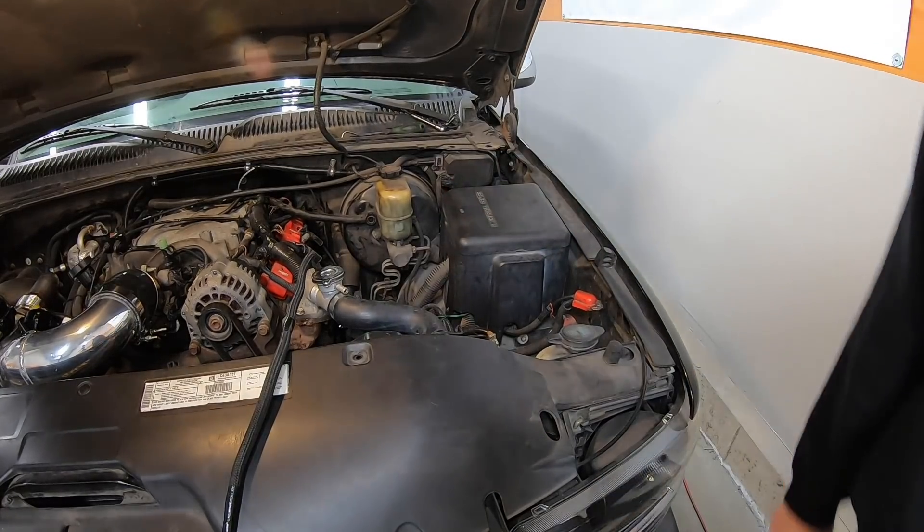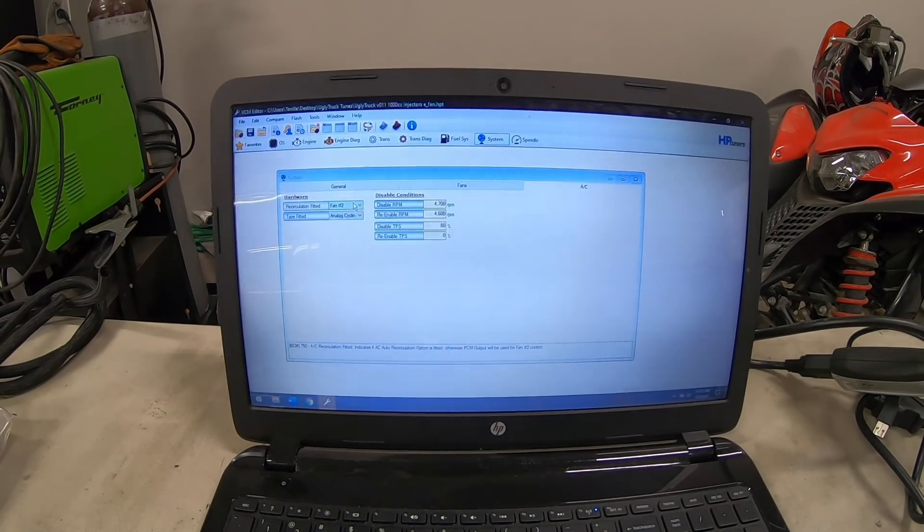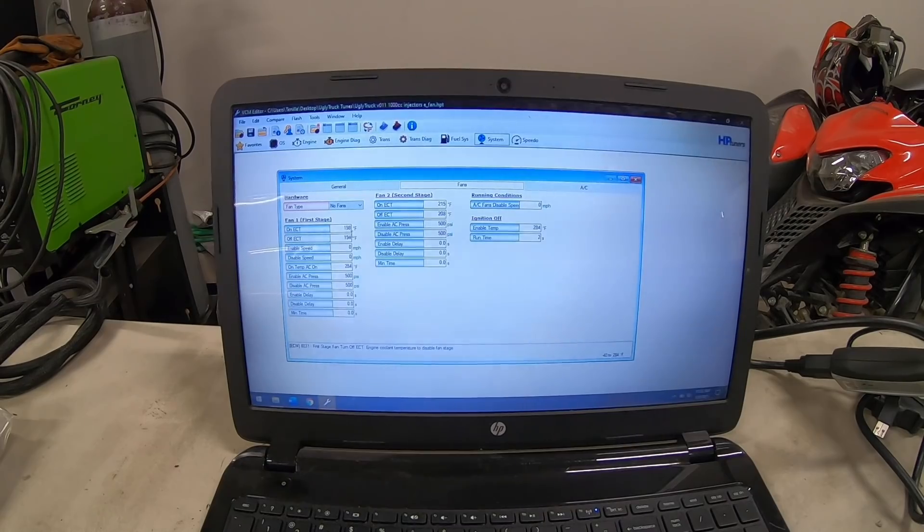I've already made most of the changes in the calibration file to enable the electric fans, but I'll show you the changes quickly so you can do it yourself. First, go to the System tab and over to AC. The setting called 'recirculation fitted' — switch that from AC recirc to fan number two. That changes pin 33 on the red connector to operate the second stage of the cooling fan. Next, tell the truck it has two cooling fans by finding the 'fan type' setting — if you have mechanical fans it'll say no fan, but switch it to two fans.